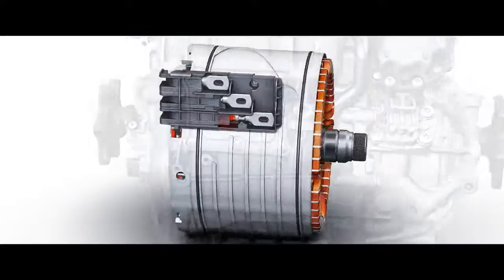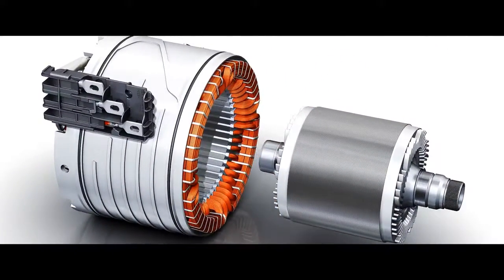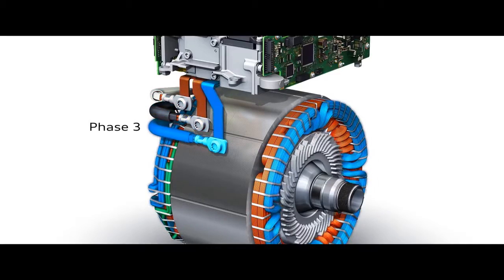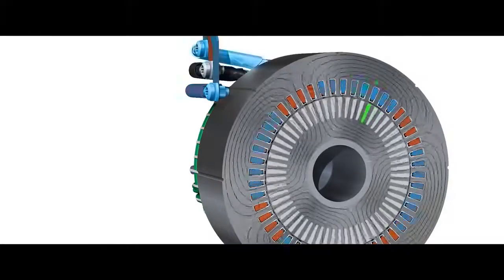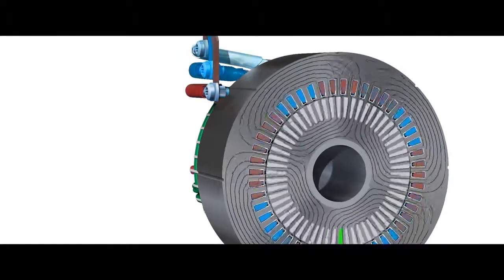We decided to make the complete axle drive kit with asynchronous machines because you do not need the magnets with the rare earth. In an electric car the battery has direct voltage and the power electronics switches this to a three-phase alternating current which goes to the electric machine. The stator creates a magnetic field which closes through the rotor, and for our asynchronous machines this creates torque.